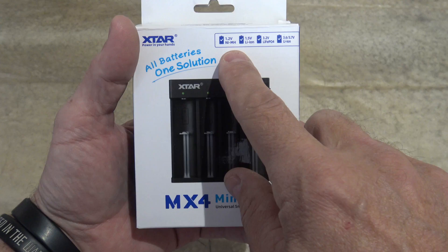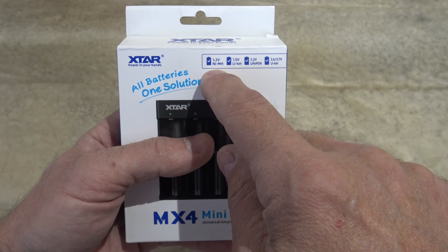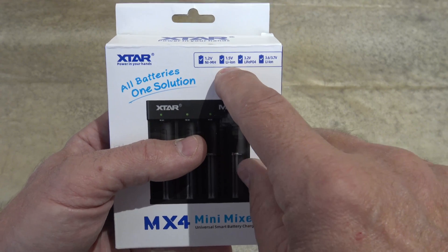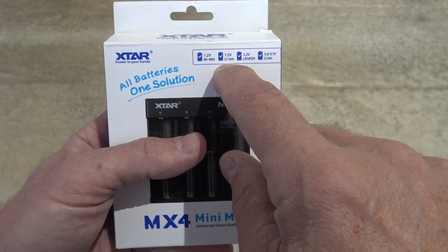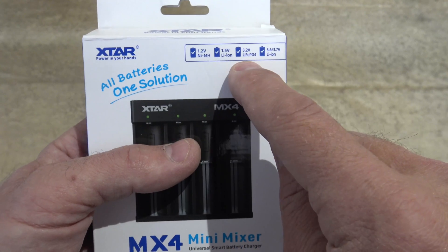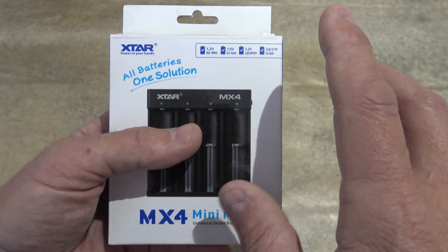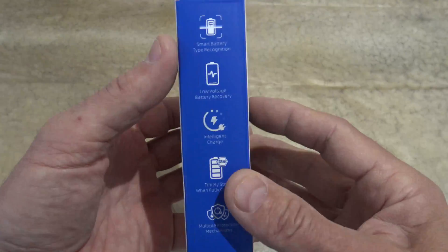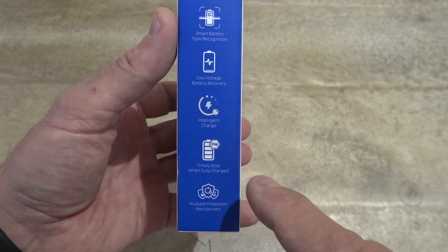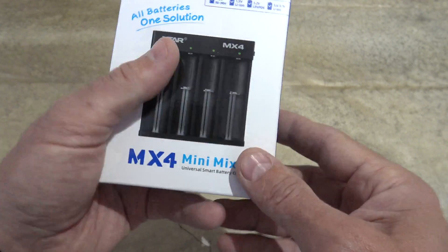The cool things that this battery charger will do: it will charge nickel metal hydrides at 1.2 volts — so that would be your AA and AAA rechargeable batteries — your 1.5 volt lithium ions, also AAs or AAAs, your 3.2 volt lithium iron phosphate batteries (that is new), as well as your traditional 3.6 to 3.7 volt lithium ion batteries. This charger does a lot. On the side it says smart battery type recognition, low voltage battery recovery, intelligent charge, timely stop when fully charged, and multiple protection mechanisms. Very cool.